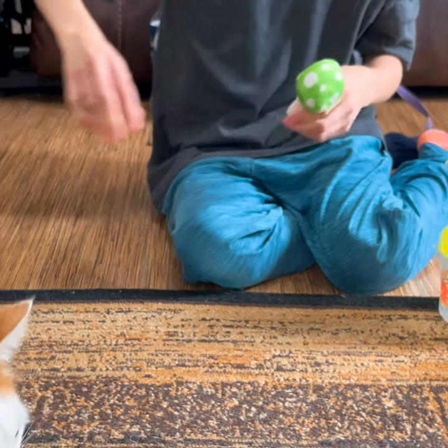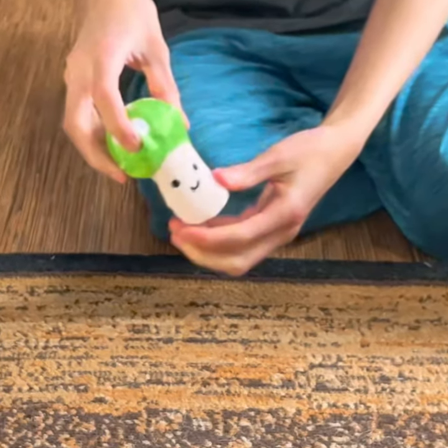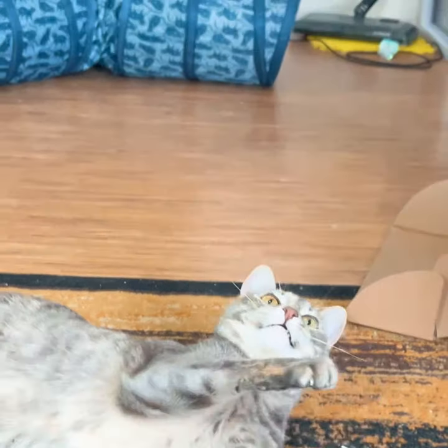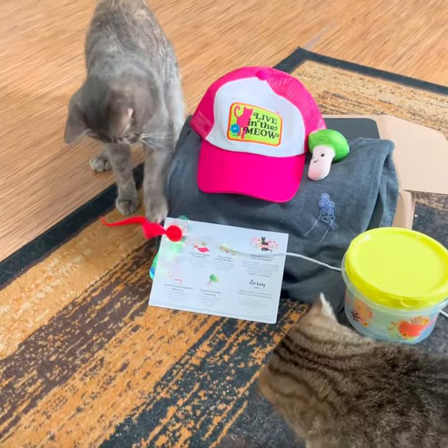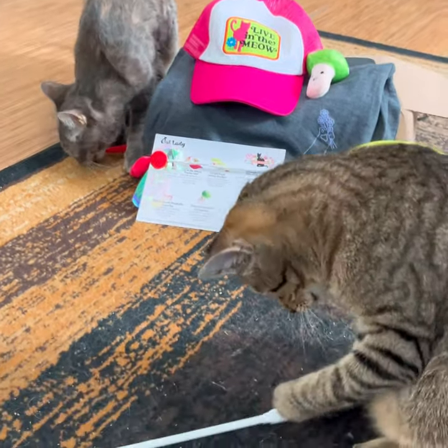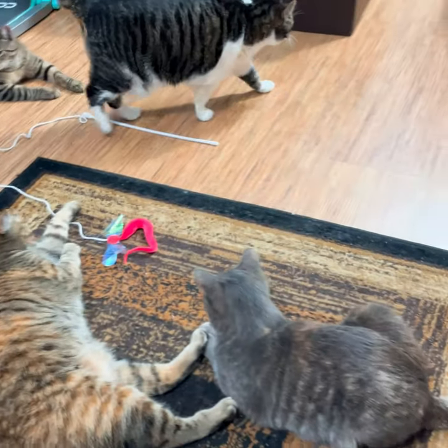Now we have this cute mushroom cat toy. We love this March Cat Lady Box. What was your favorite item in the box? Let us know in the comments. Thanks so much for watching. See you soon. Bye.